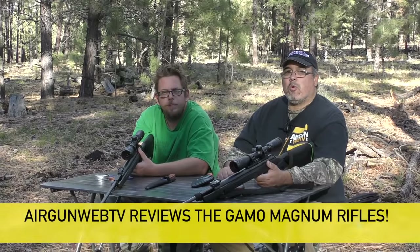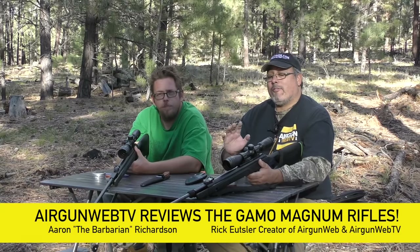Hello everybody, my name is Rick Utser with AragonWeb and AragonWeb TV, and I'm Aaron the Barbarian from AragonWeb TV. Today we're going to take a look and do a full review of the Gamo Magnums.